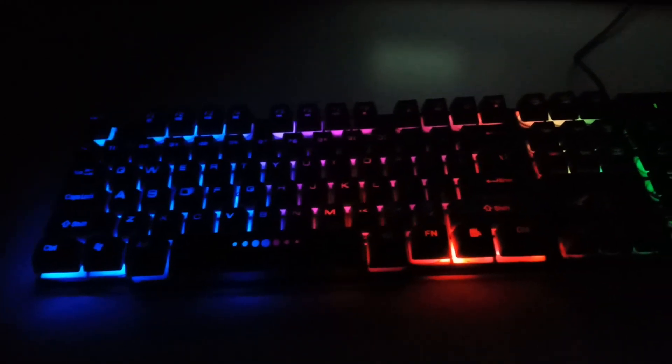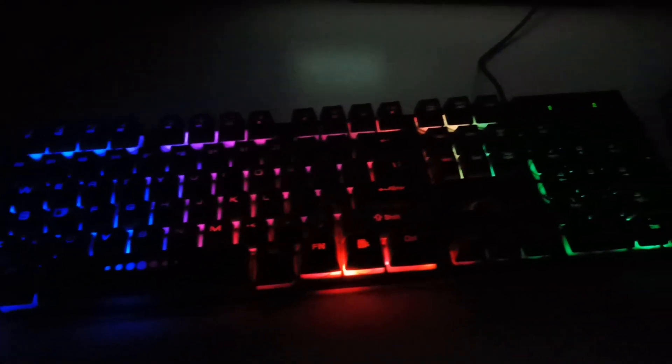I think this keyboard is best for those who are looking for a mechanical type keyboard. I will provide the link in the description so you guys can check out this keyboard if you want to buy it. Also, let me know what you think about this keyboard in the comment box.